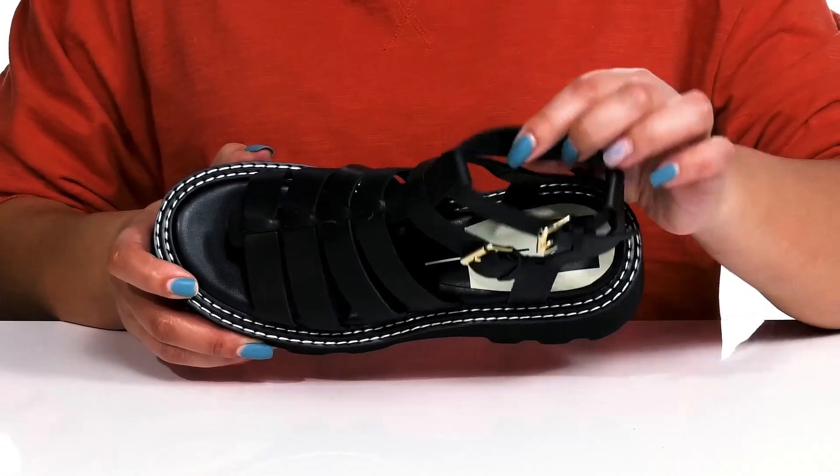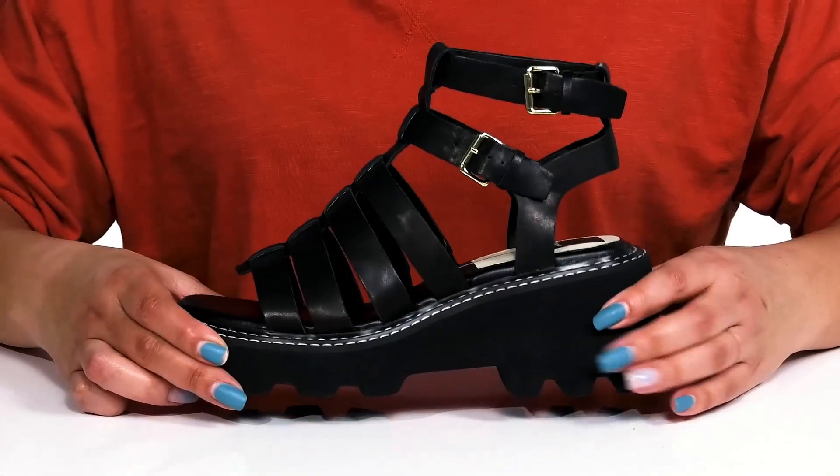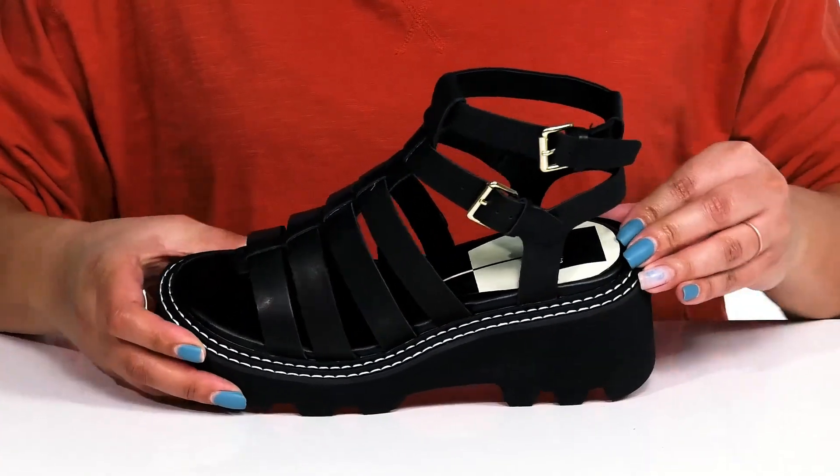Inside, there is a synthetic lining with a generously cushioned footbed to keep you comfortable all day. The chunky platform midsole has a sturdy build with reinforced welt stitching for long-lasting durability.